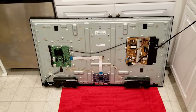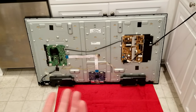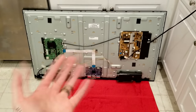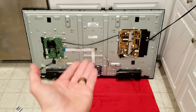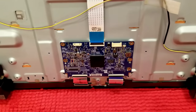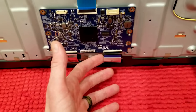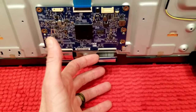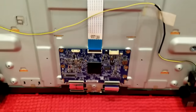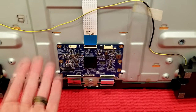Unfortunately, the new T-con board did not fix it. I want to show you one thing so you can continue your diagnosis. I flip-flopped the new and old T-con boards and it replicates the same thing. I did a lot of different combinations with the ribbons, and the only way I'm getting it to semi-work is with the ribbon on the right-hand side disconnected from the T-con board. I've tried to flip-flop them to replicate the other side and it's not working.